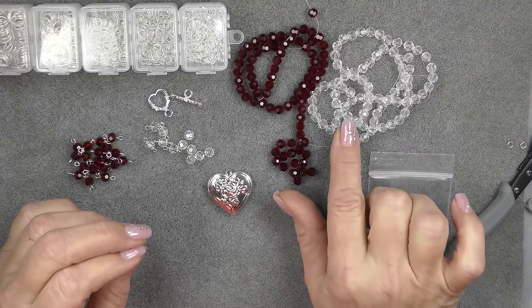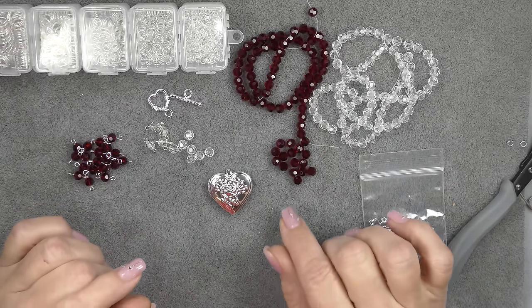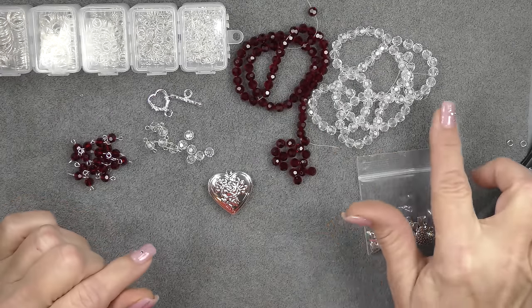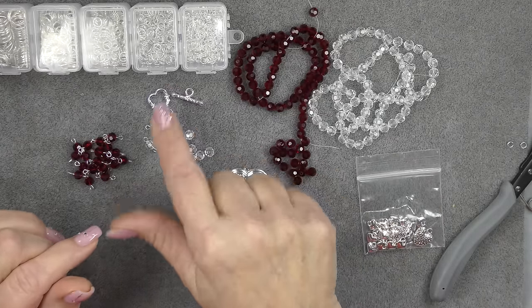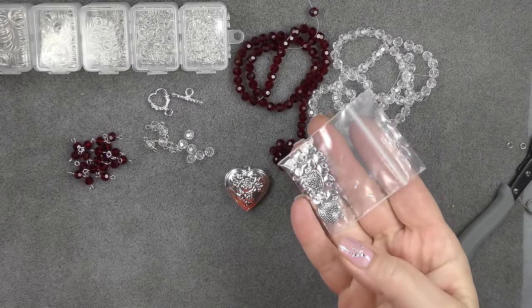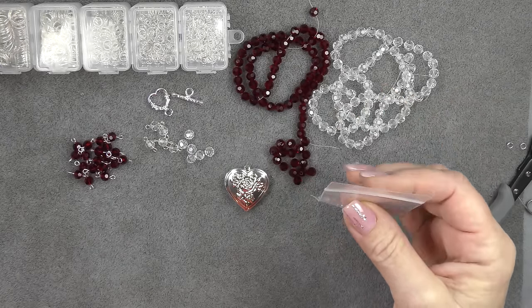These clear six millimeter round seem to be a little bit bigger than the red six millimeter round, which is fine — doesn't matter. I'm going to use both strands because they're very long strands and they have a lot of beads on them. I'm going to use this little heart pendant and one of the toggles. I'll design the necklace first. For the bracelet, I may use this little package of heart charms — probably just the small ones, but I haven't completely decided yet.